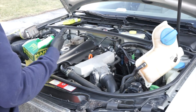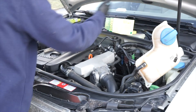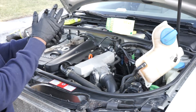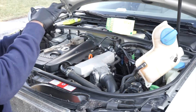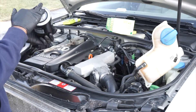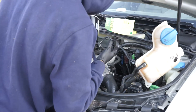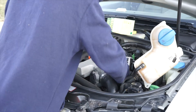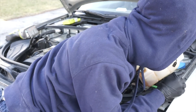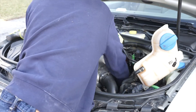Now you're ready to put the new oil filter on. It's going to go on hand tight. What you want to do is take a little bit of oil and put it all around the rubber seal on the filter — there we go. Then just put it back hand tight. It's a very awkward place to work, so just get it as tight as you can with your hands.